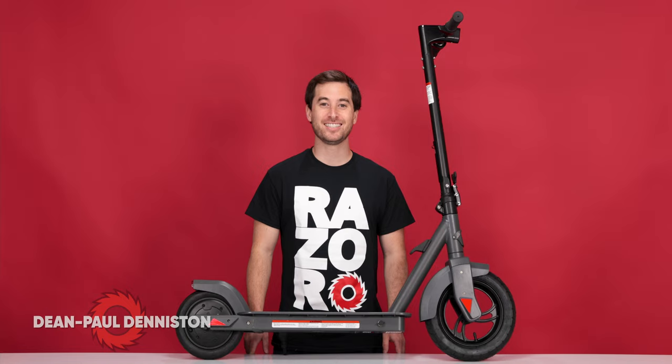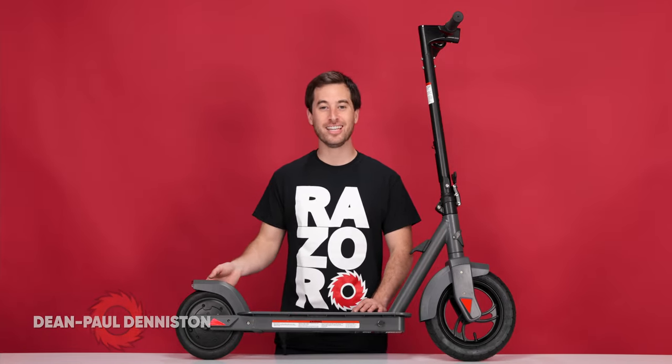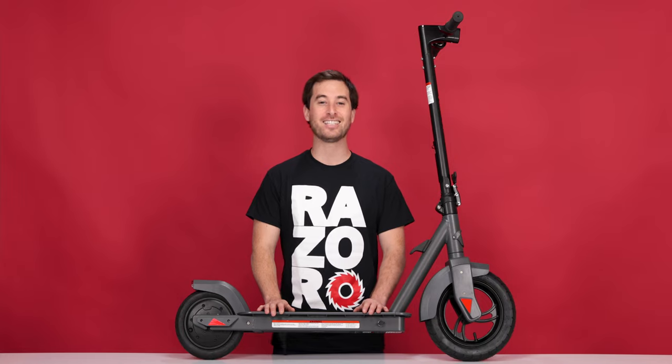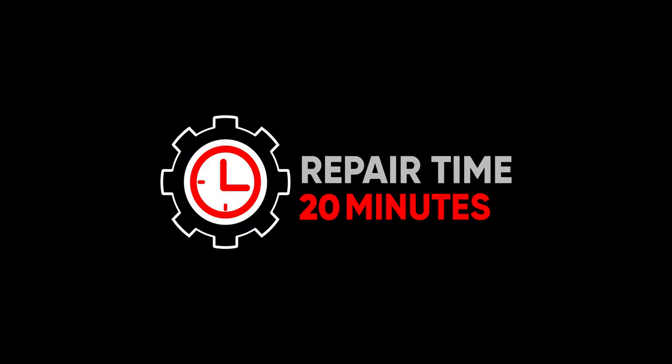Hi, my name is Dean Paul Denniston and today we'll be replacing the rear wheel hub motor on the Razor C35 and C35 SLA. This is an easy procedure. It should take you approximately 20 minutes from start to finish.